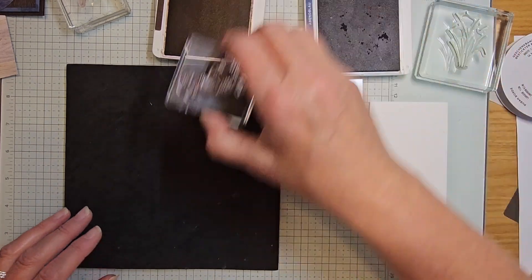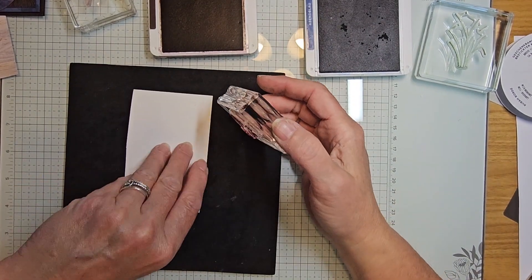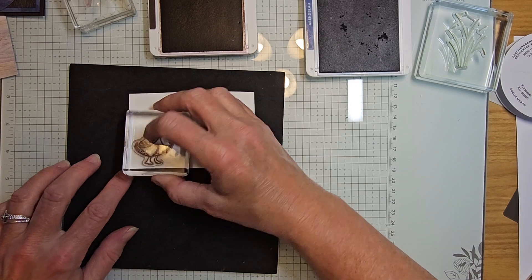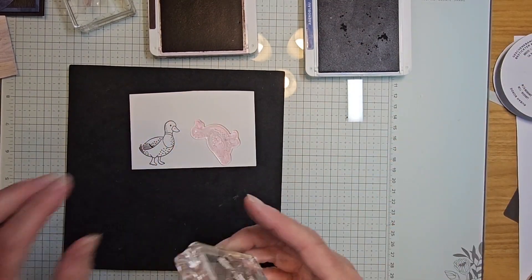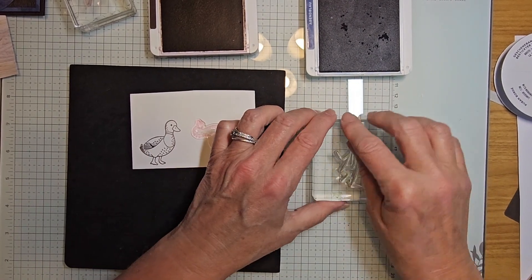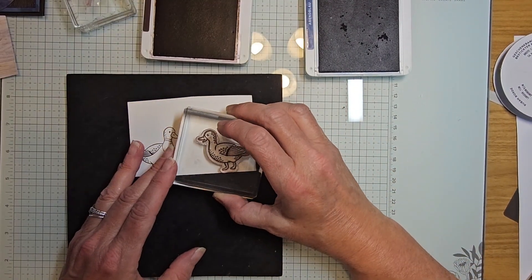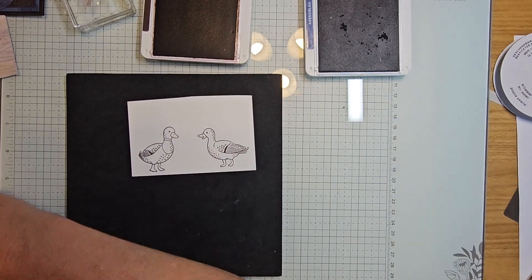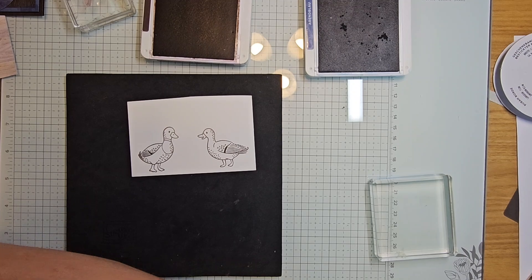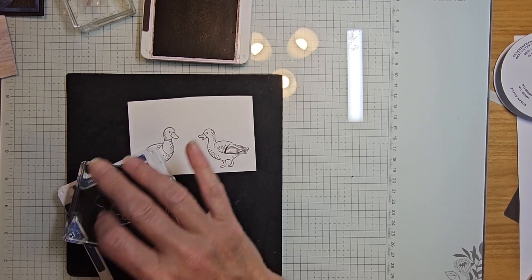We're going to be stamping two different ducks here. I've got the one like we stamped before, and then I'll stamp the other outline of the other duck. I can clean this piece off and put it away, using that block. Stamping in early espresso — I'm stamping them a little further apart just in case I need to redo one.